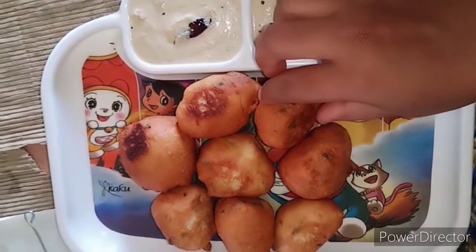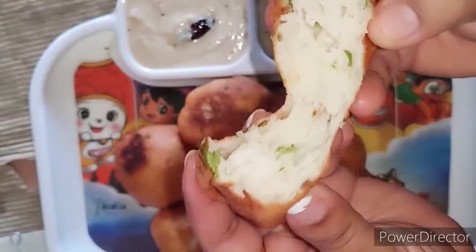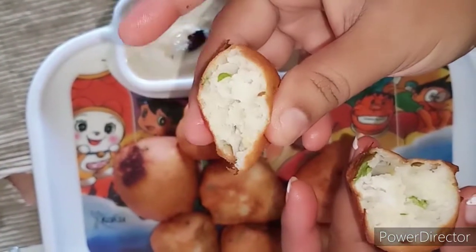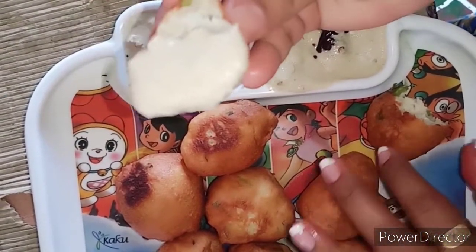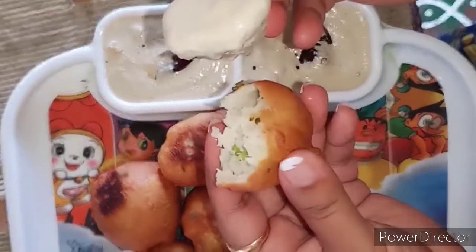Hello everyone, welcome back to my channel. Kumari Janu Thiliku channel. Hello Naranthuru. Today we are going to make Mysore bonda and sponges. You can try it. Let's get started.